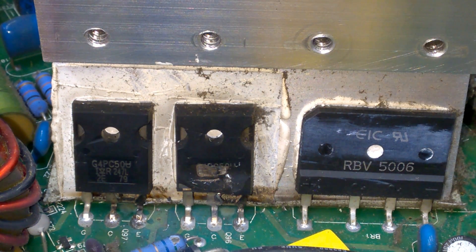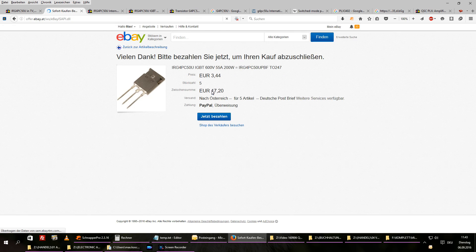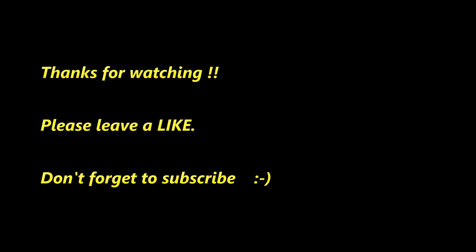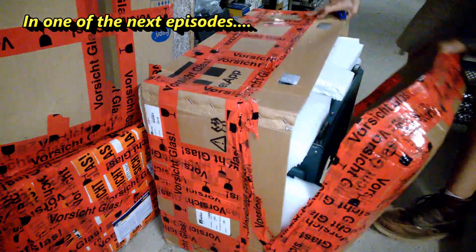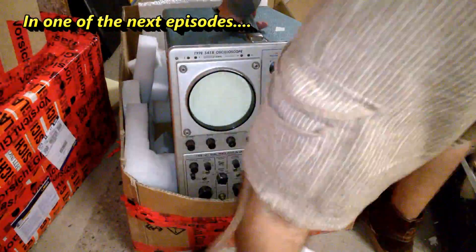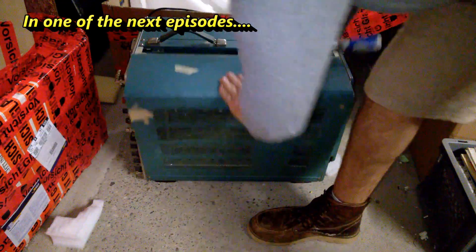So this is what I have to order at RS Components, Farnell, or Digi-Key. Let's see. Hi guys, today I will open my mail together with you — so let's open it up. Nice.